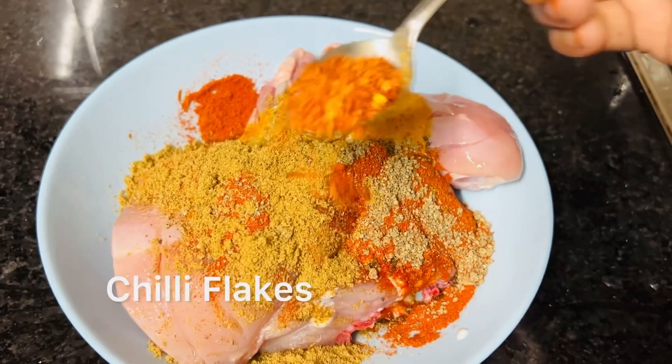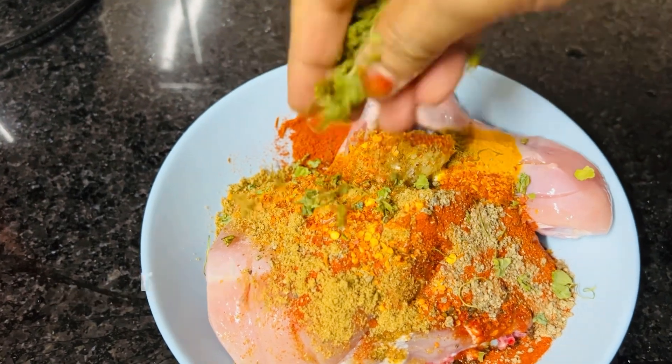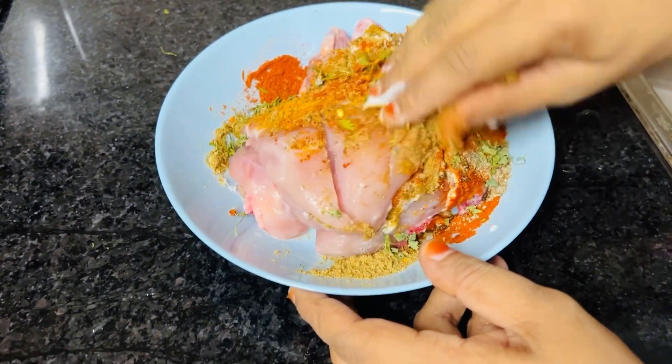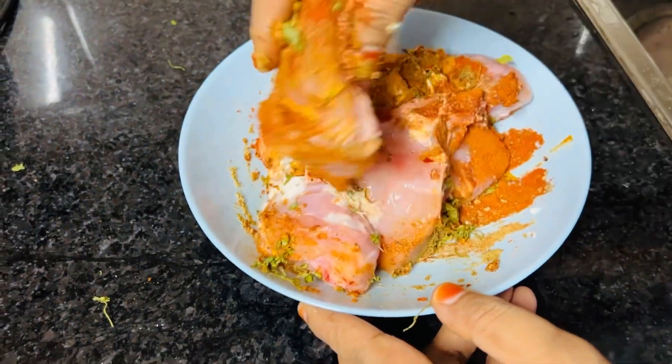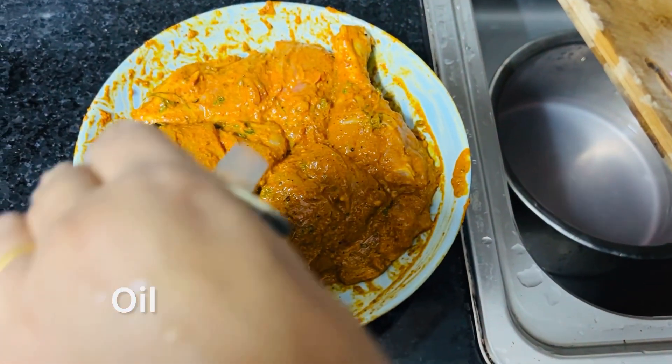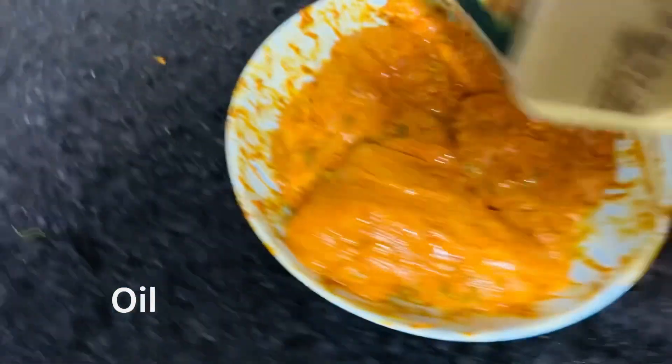1 teaspoon of garam masala, 1 teaspoon of coriander powder, 1 teaspoon of chili flakes. I will mix it in a little bit.